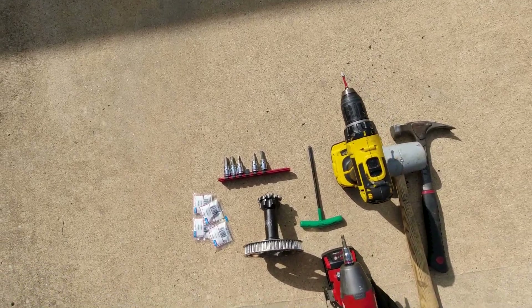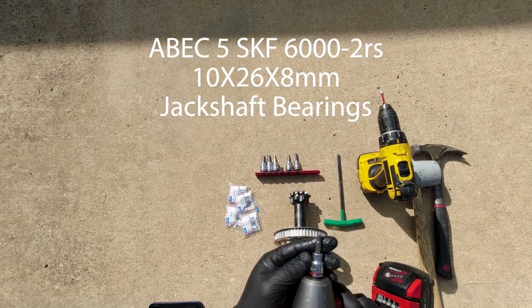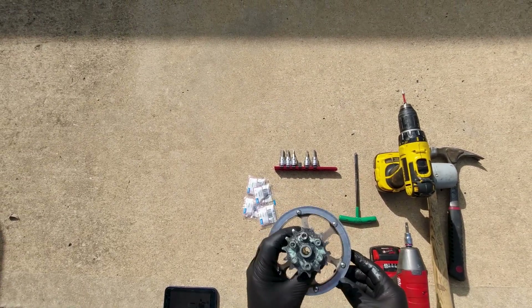We're going to be changing the jack shaft bearings. We've got a T5, a hex, and our jack shaft. We're going to be changing these bearings out.